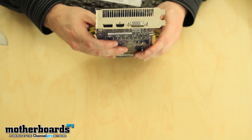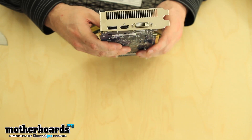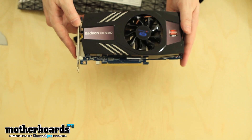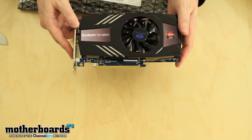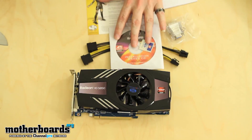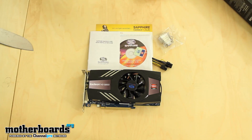Flipping around to the rear I/O, you've got dual DVI, a DisplayPort, and HDMI — not bad. So this is basically everything that comes in the box of the new Sapphire Radeon HD 5850 Extreme. Here's the card, here's all the stuff. Thanks for watching here on Motherboards.org, and you guys have a great day.